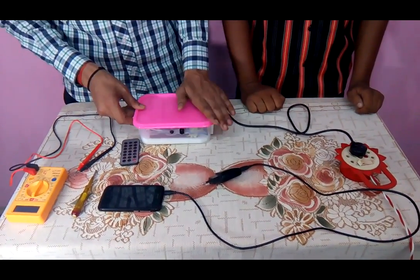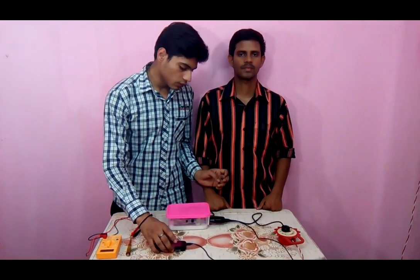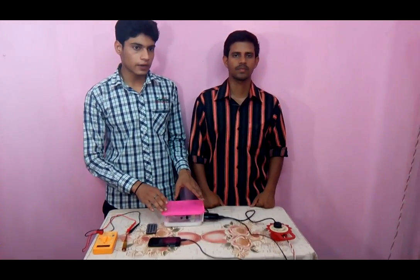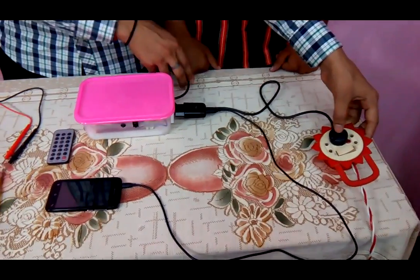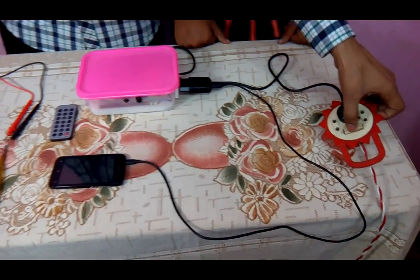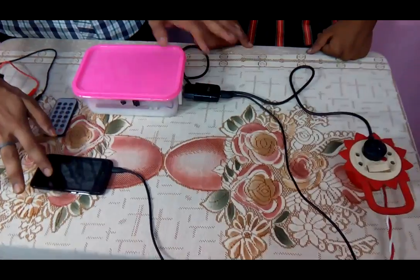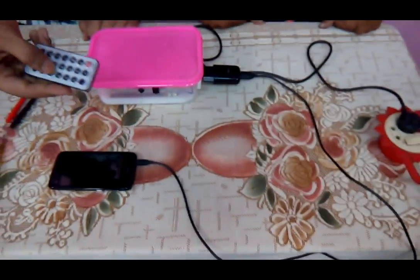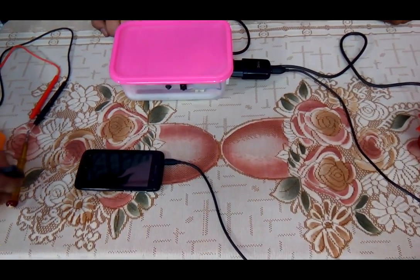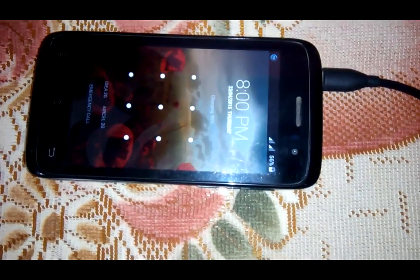Now we are going to see how this works. We are going to charge a cell phone using this infrared remote control circuit. The supply is given from this board which is on. We take output to the charger by giving a signal from this remote. Now see — the cell phone is charging.